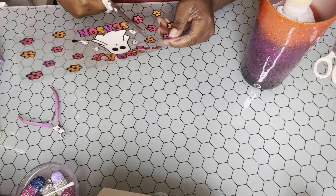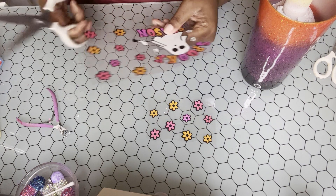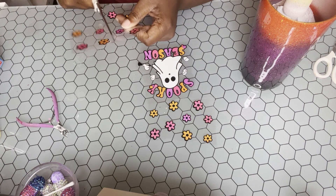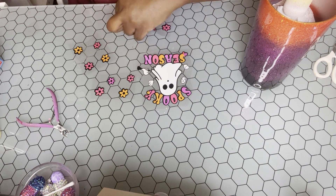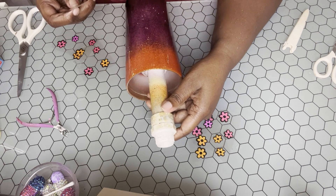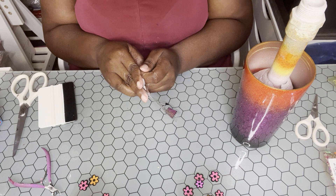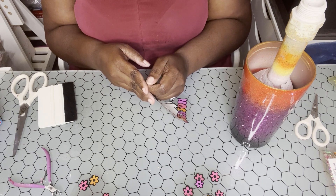This is a decal I purchased from Vancy's Creation — she's on Etsy and she sells UV DTF wraps. I thought this was super cute and it kind of matched the color scheme. I chose to separate the decal because I wanted the flowers and everything to be sporadically placed on the tumbler. If you're not familiar with UV DTFs, you rub the back, peel away the backing, place it onto your tumbler, rub it on, and then peel off the front plastic.